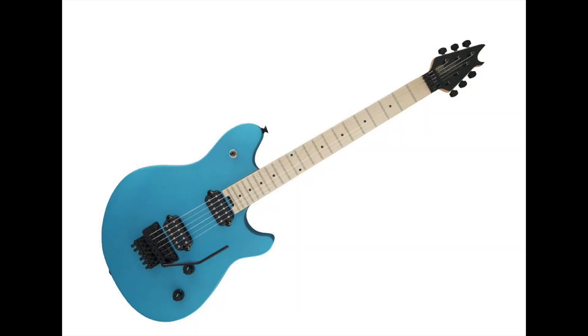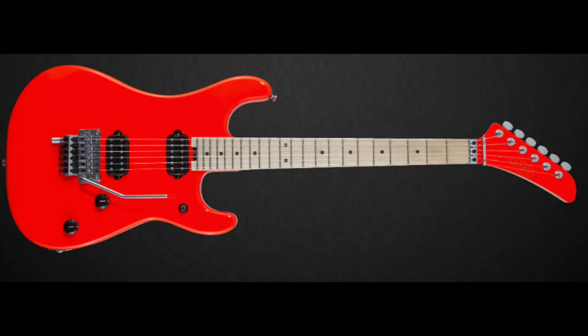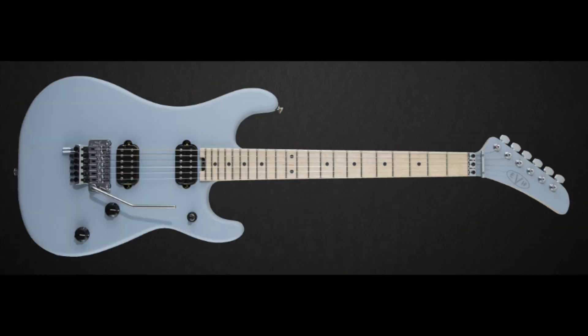However, I feel like if you're buying an EVH guitar, you're kind of buying it for the stripes, and if you don't like the stripes, that's what the Wolfgangs are for. So this kind of seems like a weird concept to me, but let's talk about the finishes. You have the standard 5150 series that comes in matte army, rocket red, and satin gray primer.